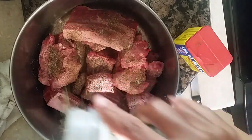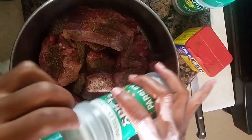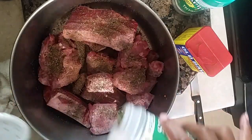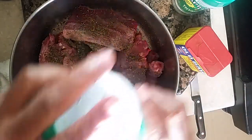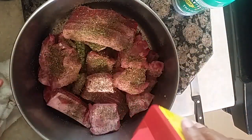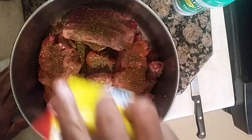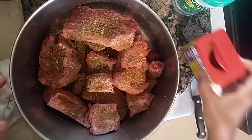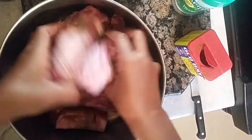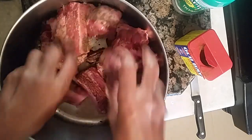Then we're gonna add salt, shake it up like that. Then we're gonna add thyme — good, good — and we're gonna add some parsley, like this. Then we're gonna add some Old Bay Caesar, just like this, and stir it all up to get it incorporated.